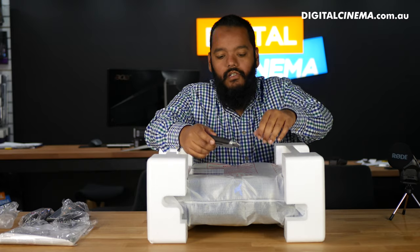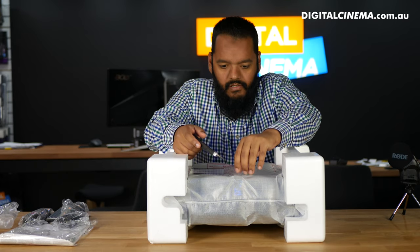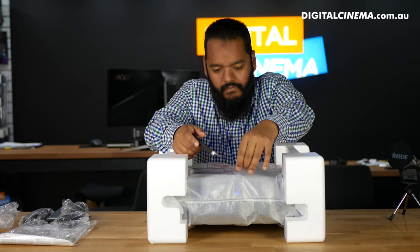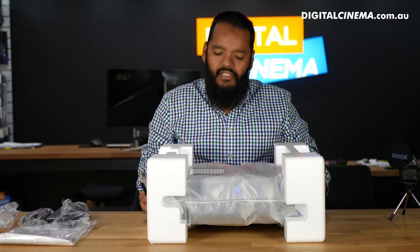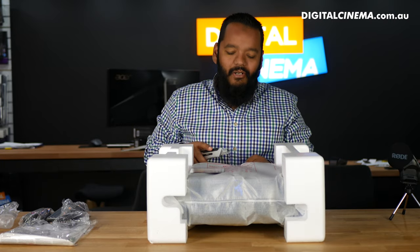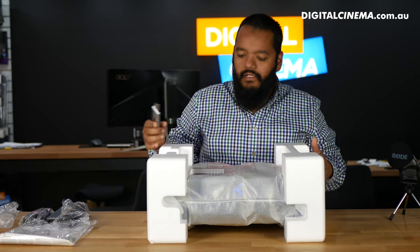I just needed a bit of a hand getting that out of the box — sorry guys. I know a lot of people will say 'what's the point of unboxing if you can't get it out of the box,' but here it is, out of the box.